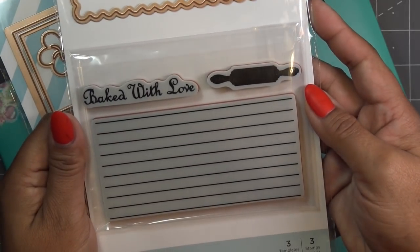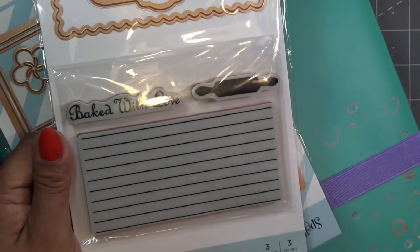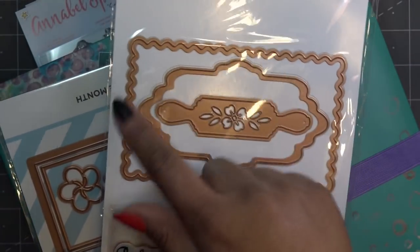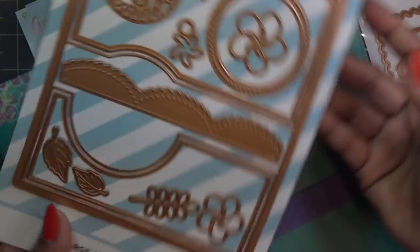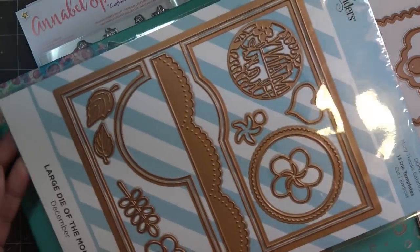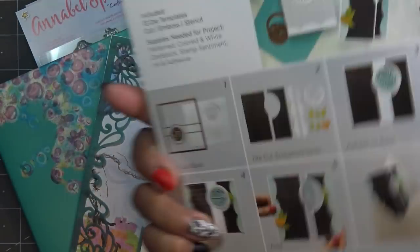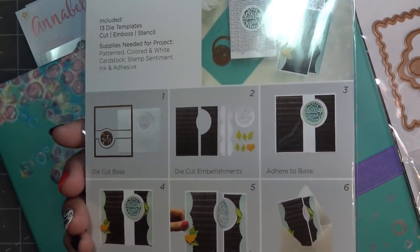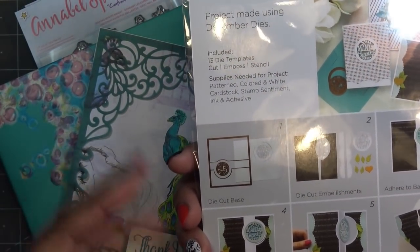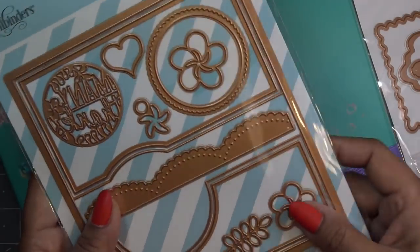One of them is this cute little recipe card set — it has journal lines, little rolling pins, and other dies, and it's just adorable. But the one I was really looking for is the Large Die of the Month for December 2018 — it's called Many Thanks Gatefold. This set will cut your card, cut the layers for it, and some other cute things. I'm thinking I'll use the paper from this month's Spellbinders card kit — I have an extra paper pack so I'll use that today.